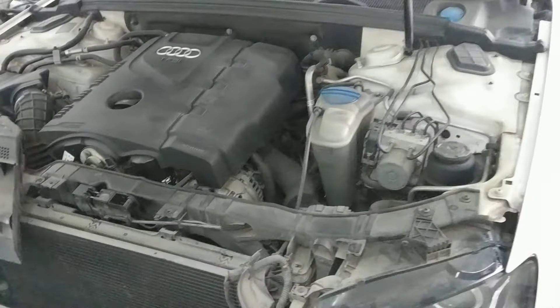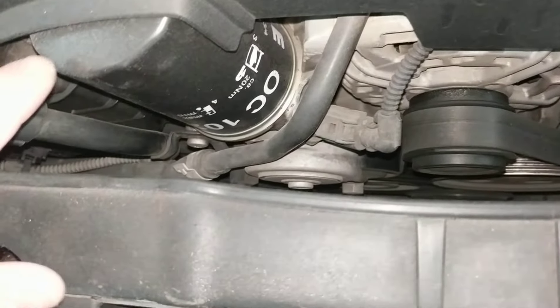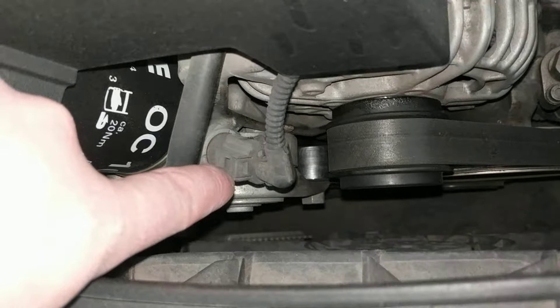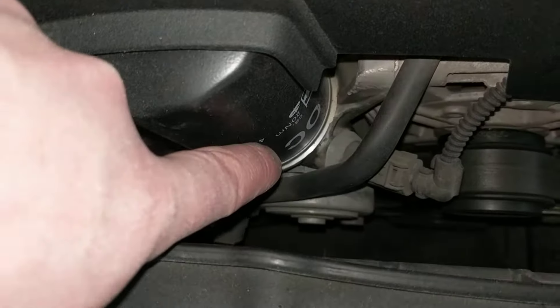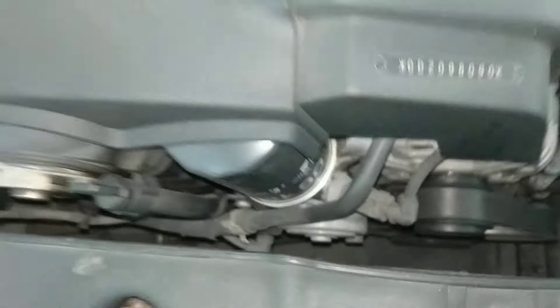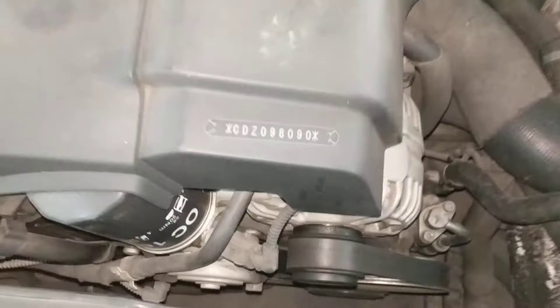Here we have an Audi A4. If you're looking for the oil pressure sensor, you'll find it right on the front of the engine. You can see here the oil filter. Just down from the oil filter, there's a small plug that goes into the oil pressure sensor — it looks like a large nut. This is where this particular TFSI four-cylinder turbo has its oil sensor located.